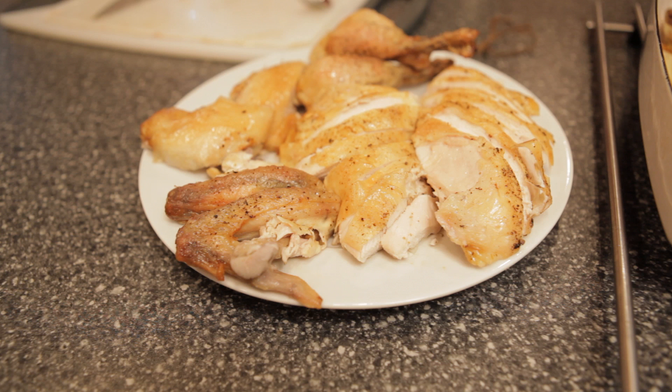And that's basically it. You do one side of the bird first, then you tackle the other side. And then you have a happy, yummy roast chicken to eat for dinner.